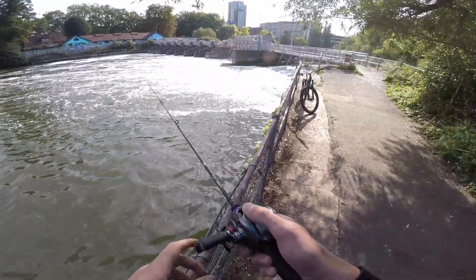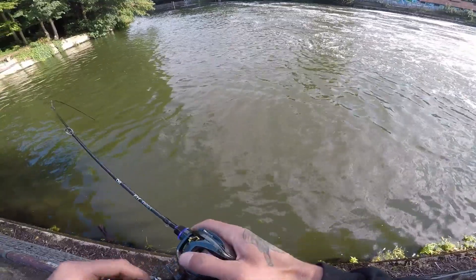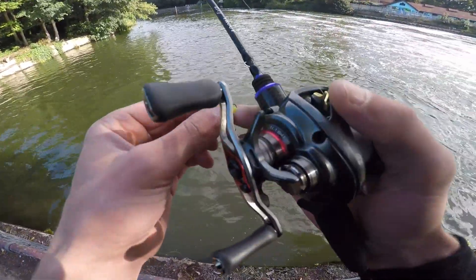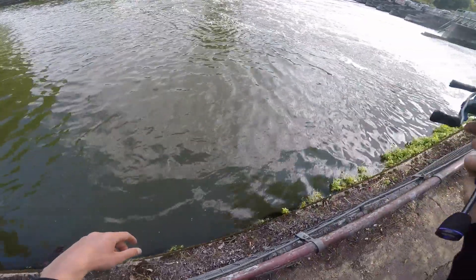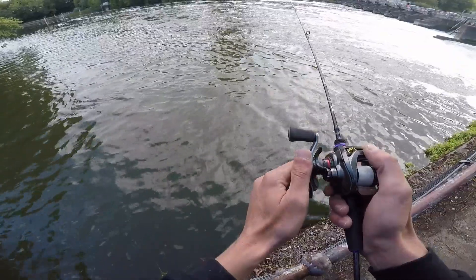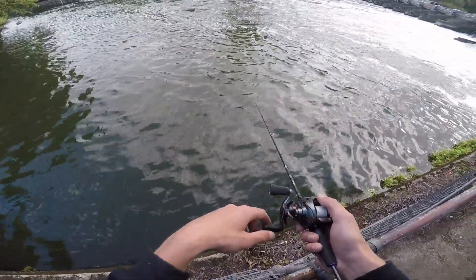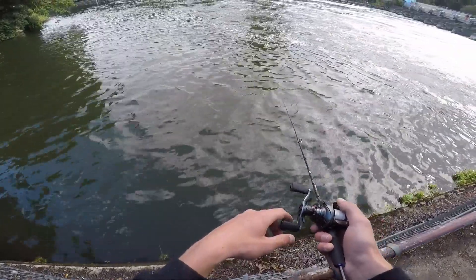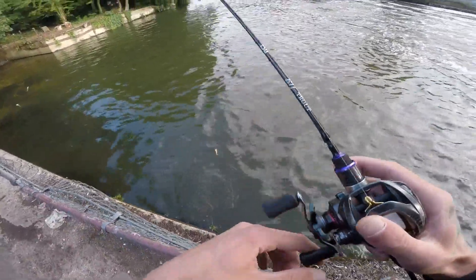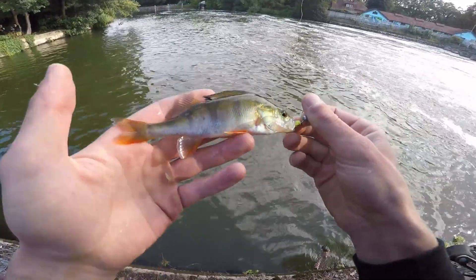This is a bit of an obvious one but we've got this weir. I'm just fishing along the edge of this wall down by my feet. There's obviously fish here. I actually hooked that one — gorgeous little perch, with some strange black markings on them.